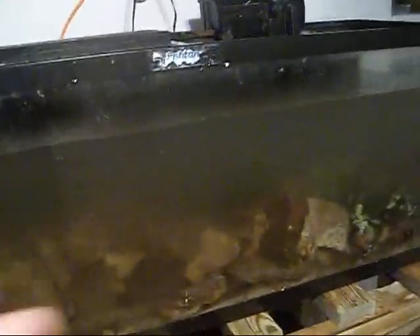I threw the live rock in there for two reasons: for shelter so the fish won't get stressed out, and second, I can't see what I'm doing because it's all cloudy. I have to wait until it settles and clears up so I can aquascape it. I've also got the lights off the tank right now because I don't want to stress the fish out — putting them in a new setup and then having the lights on would stress them out even more.